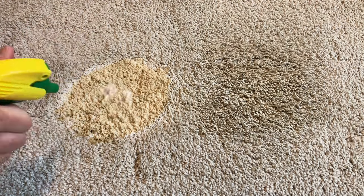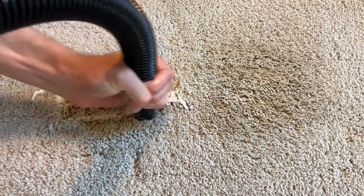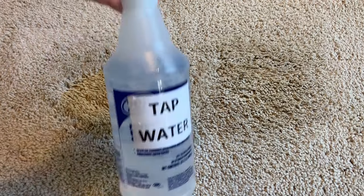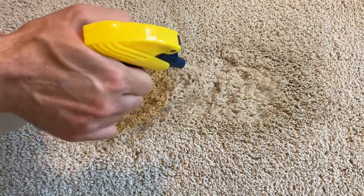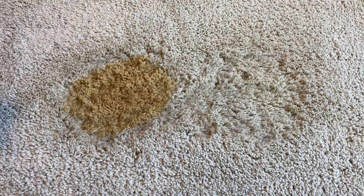You can see that the stain on the right, which was cold coffee, is coming out pretty easily, whereas the stain on the left from the hot coffee seems to be pretty permanent. After using the cleaning solution, I'll always do a rinse with water to remove any soap residue from the carpet. I recommend repeating step two more than once, because you want to get as much of the coffee out of the carpet as possible.